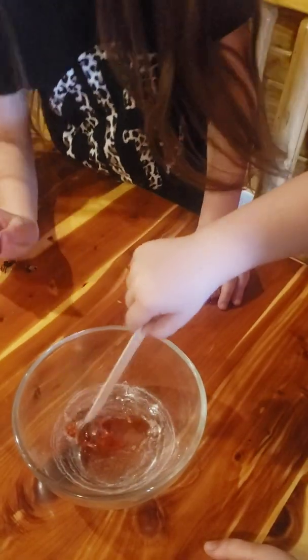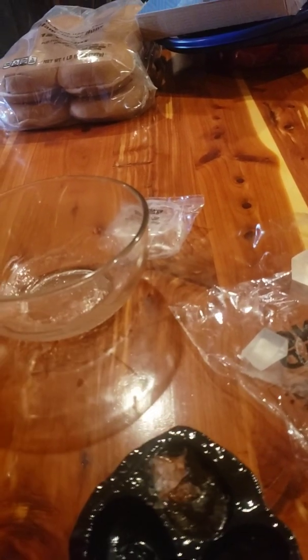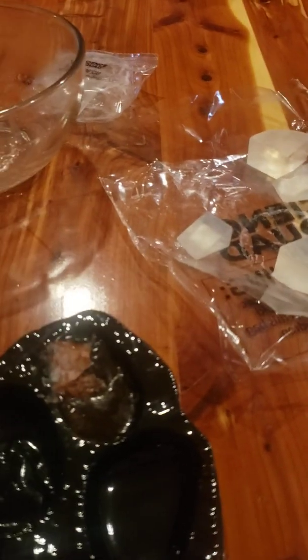Now mix it. This is very thin. Yes, have an adult pour the hot wax into your mold. Do it, or you'll get them easily. Put your insect down.